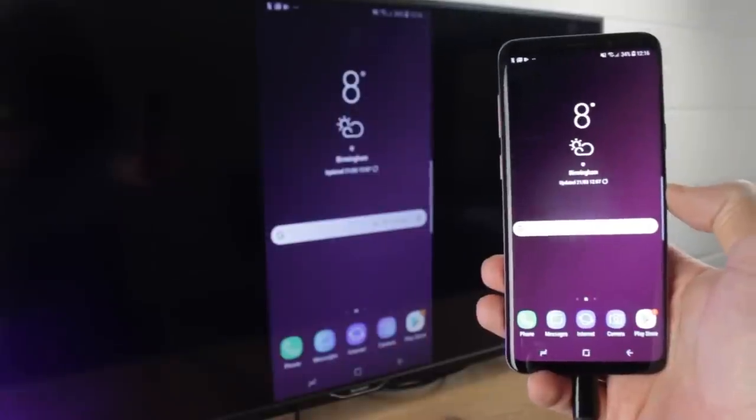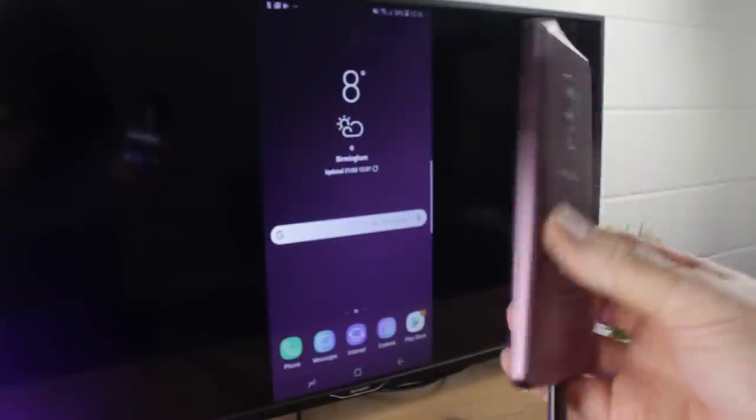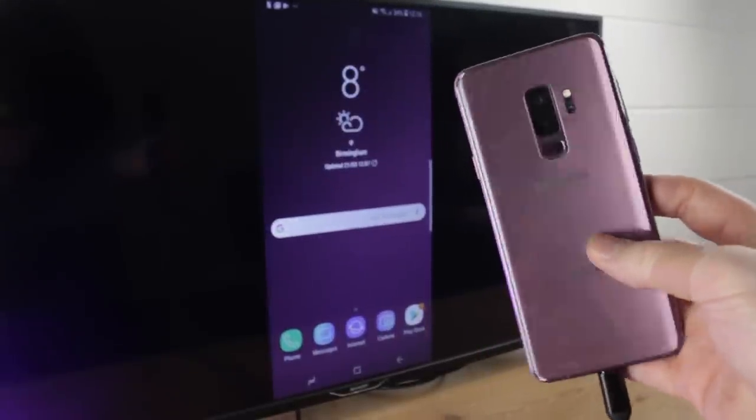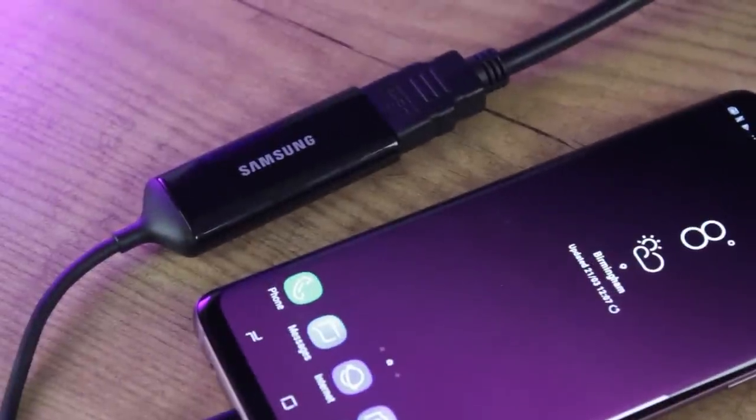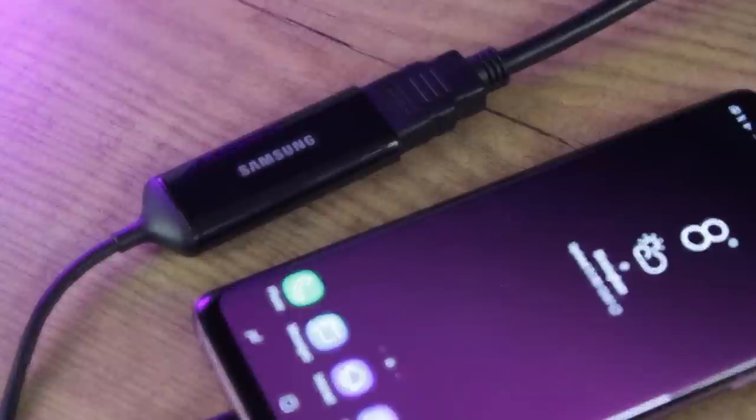While this may not be the only way to view content from your phone on your TV, it is certainly the best, offering the easiest setup and the most comprehensive experience possible. For more information and to purchase this amazing adapter, please see the links in the comments and the description below.